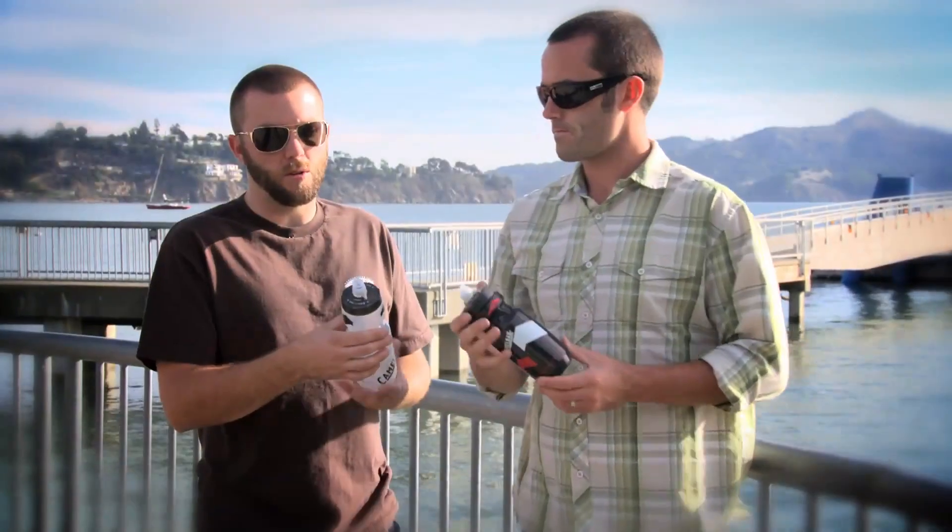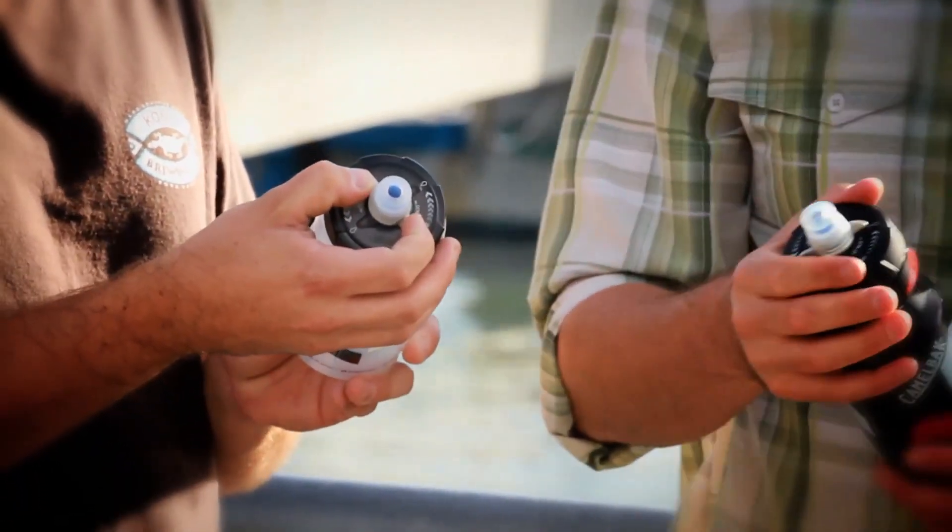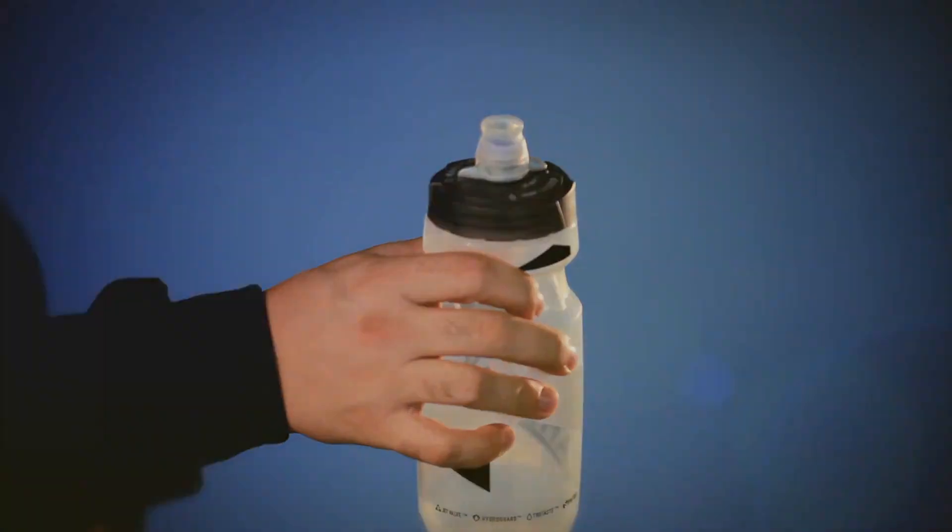If you want to lock it shut for storage, you have a toggle on top in case you're throwing it in a gear bag. But otherwise you can just leave it in the open position all the time.